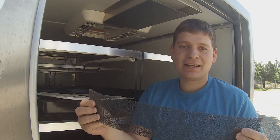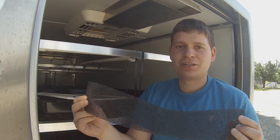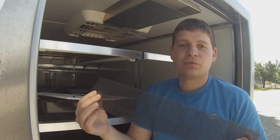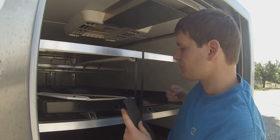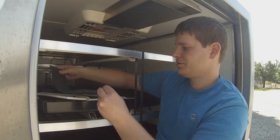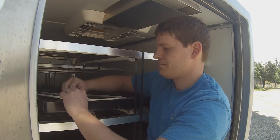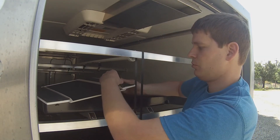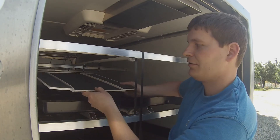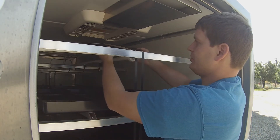If the filter has deteriorated or it's falling apart to the point where you just can't put it back in, then you really should just buy a new one and replace it — you can get those from our website. Once you've got your new filters, simply put them back on right where they came off. There are two of them, one on each side, and the packs of filters that we sell do come with both.